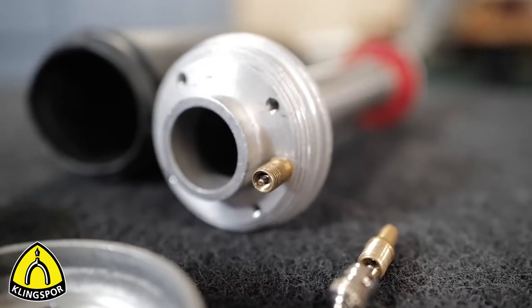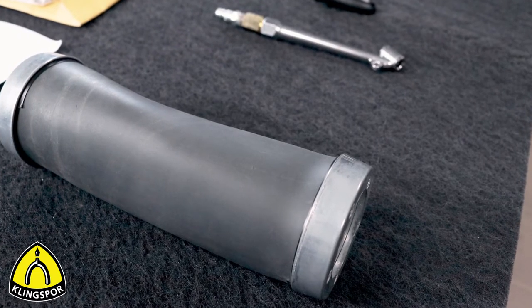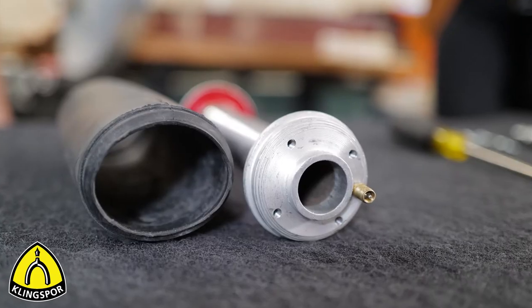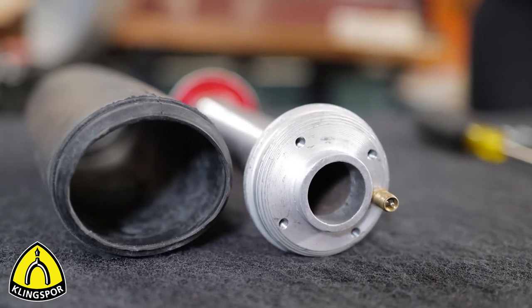As we disassemble this particular inflatable drum, keep in mind that although most drums have the same basic structure, there are still some slight differences. For instance, the number of screws that hold the end cap on the end of the body, or how the bladder is sealed to the drum caps to keep the air from escaping.